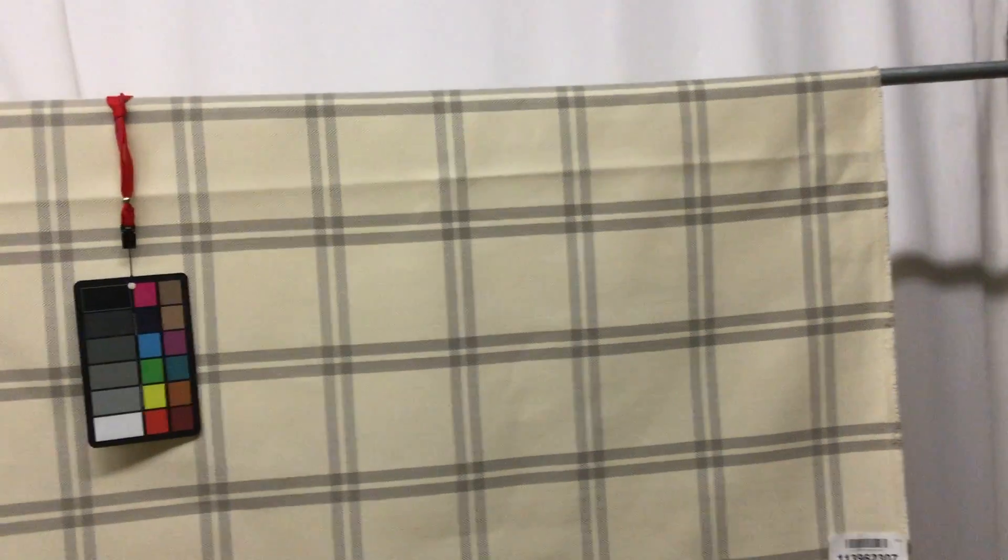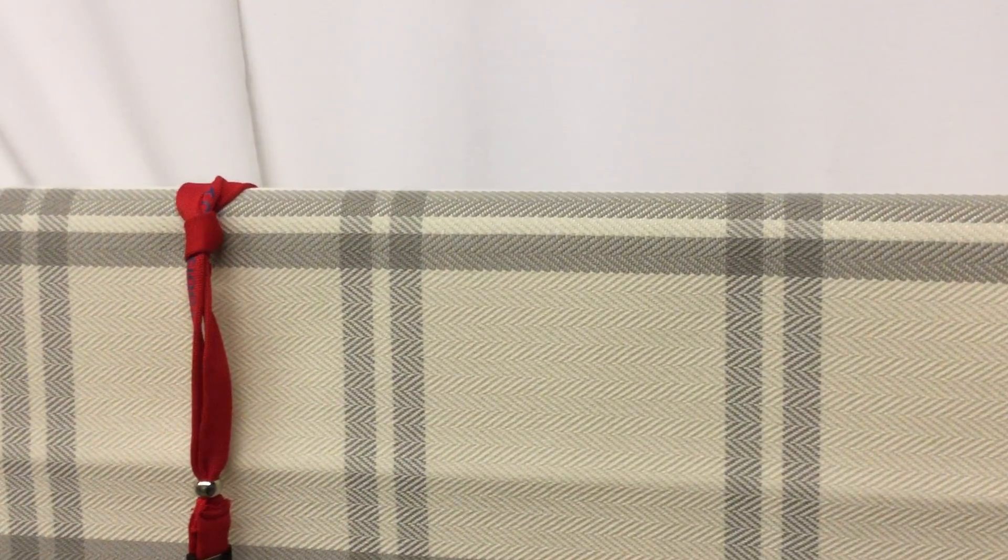Now I'm going to bring you right in here so you can see this beautiful herringbone pattern. It's really gorgeous, and the way it's woven almost gives you a two-tone gray appearance, even though it is just the one shade of gray.